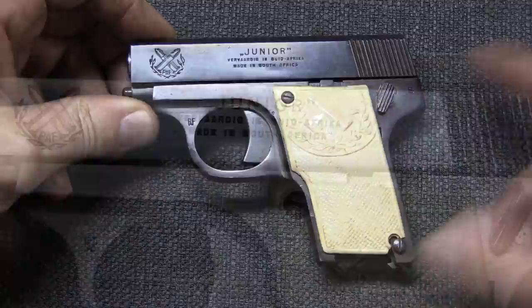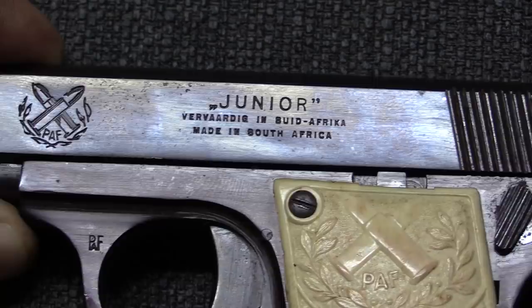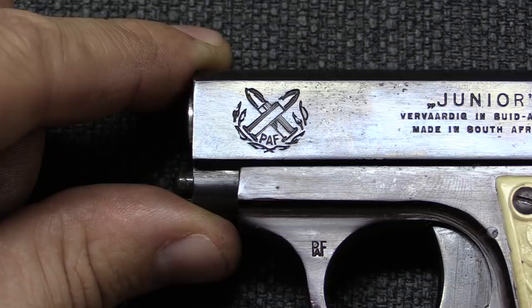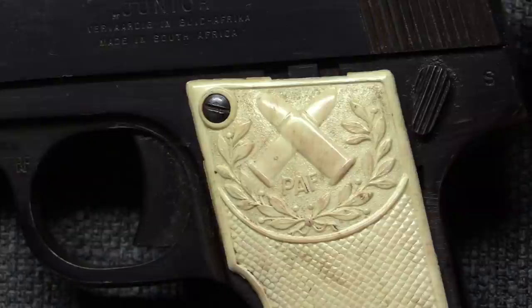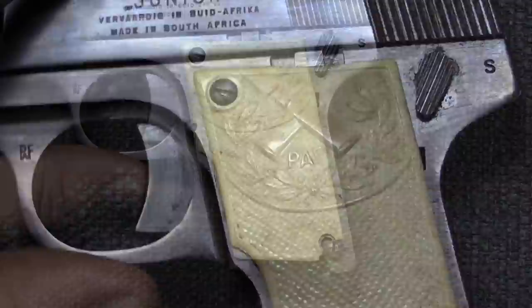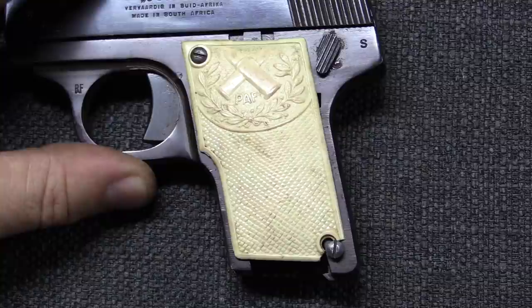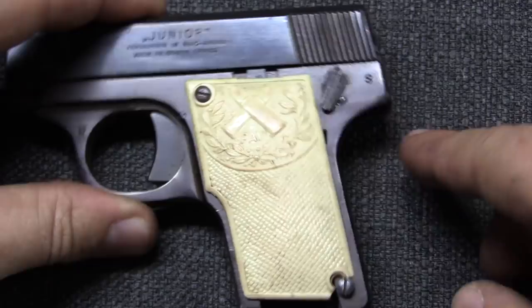The gun was called the Junior in 7.65 / .25 ACP, and it's marked in both English and Afrikaans: "Made in South Africa." The Pretoria Arms Factory had one of the coolest logos I've ever seen — two crossed shells and PAF. They did the same thing on the grips, which you can see there. The grips on these pistols have virtually all broken, because they were made out of plastic which has shrunk over time — so that's not uncommon of early plastics used in handgun grips.